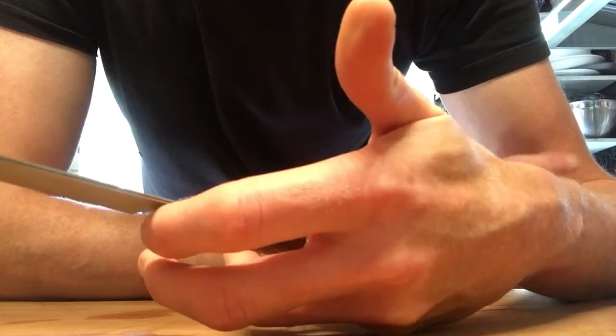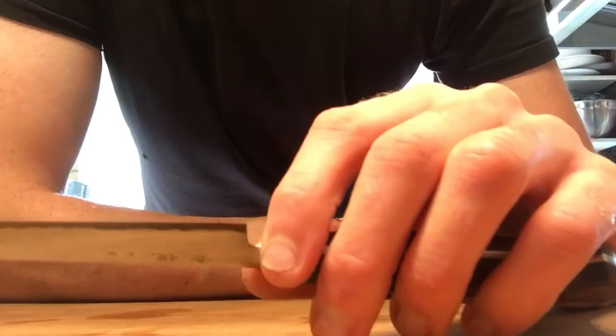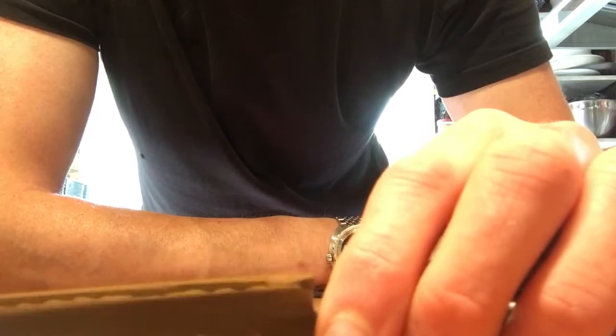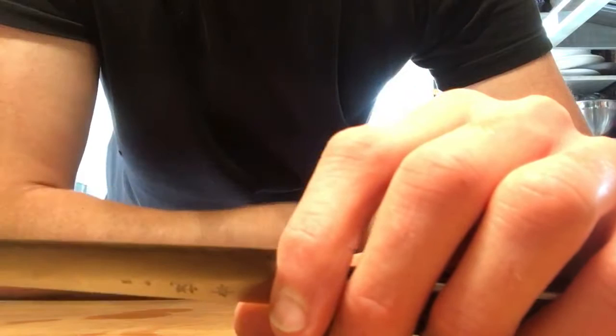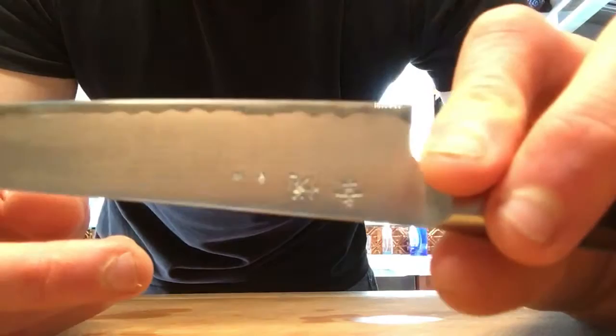I've had it since June, and it's now January, and I just took it to the stone for the first time about two or three weeks ago. I use mine as a petty where you're paring — so it's all off the board — meaning your edge isn't going to degrade very fast. The only reason I sharpened it was because I forgot and had to cut something on the fly and got a small chip in it, not very big.